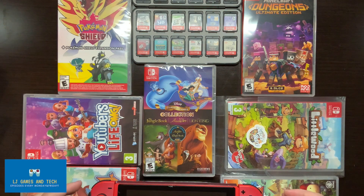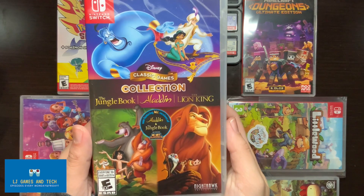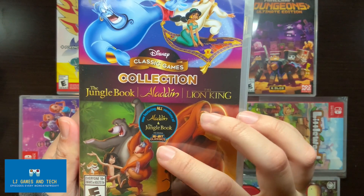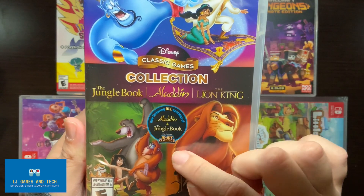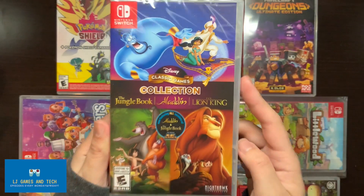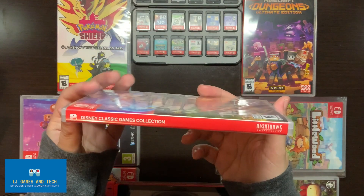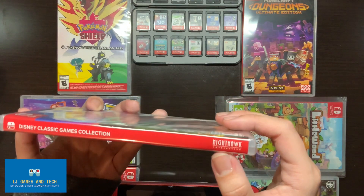Hello, so today we're going to be unboxing the classic games collection, aka the Jungle Book, Aladdin, and the Lion King. It's the original combination of 16-bit classics. It's going to be fun because it's from Disney, and anything from Disney is kind of fun — most of them anyway. On the spine it says Disney Classic Games Collection, Nighthawk Interactive.